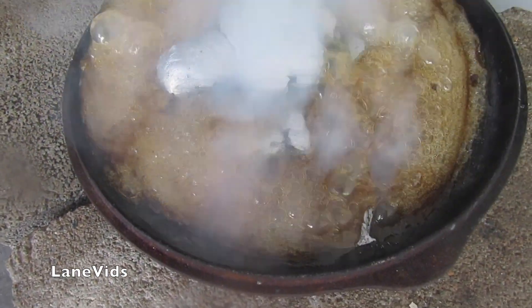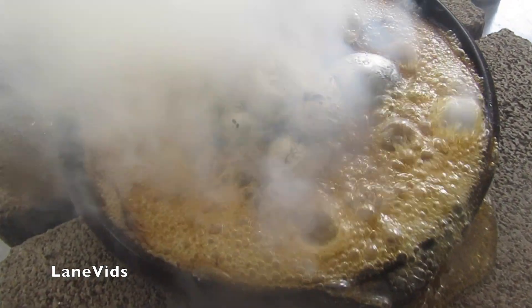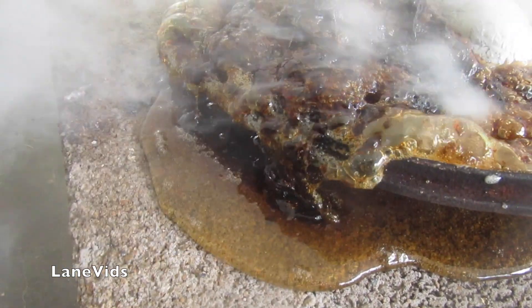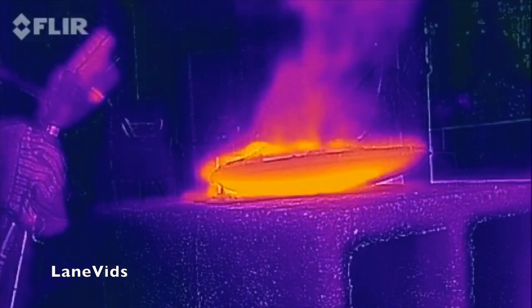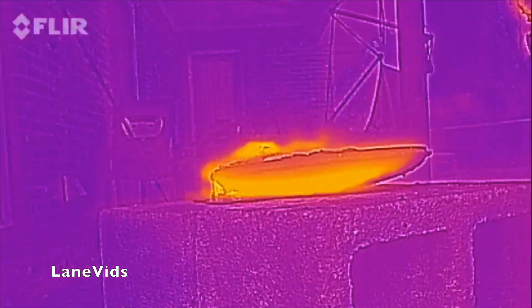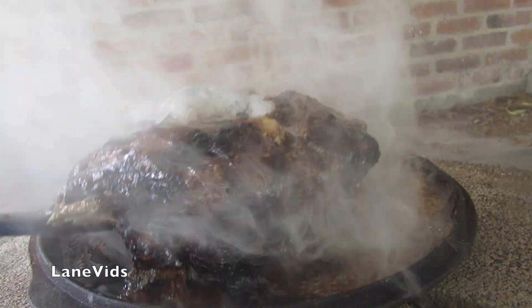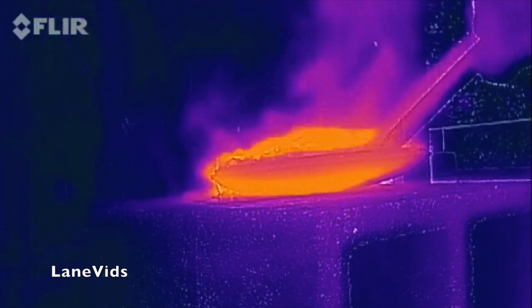Oh... it's spilling out. It's spilling out. That's crazy. Gross. That's amazing.